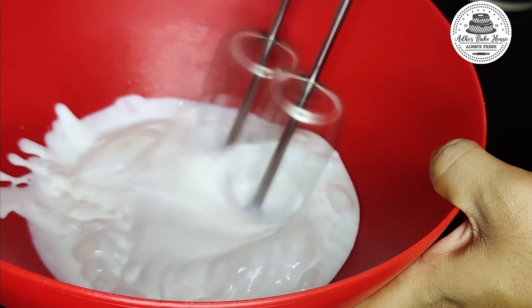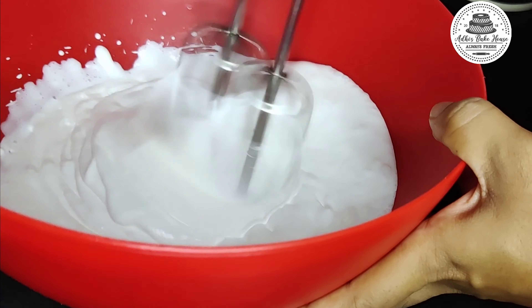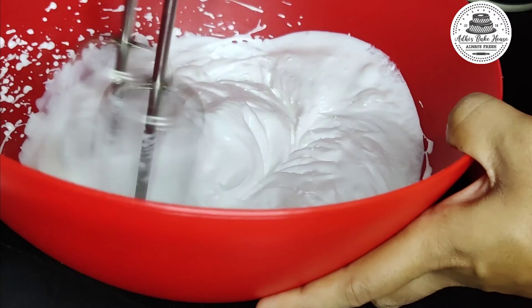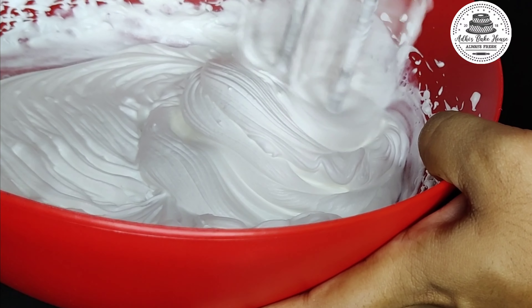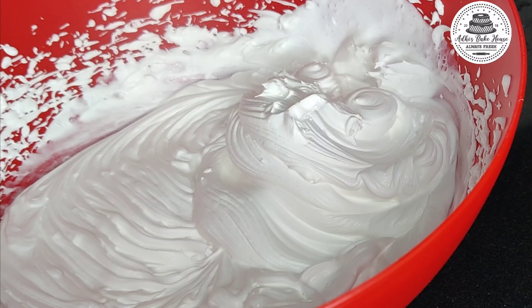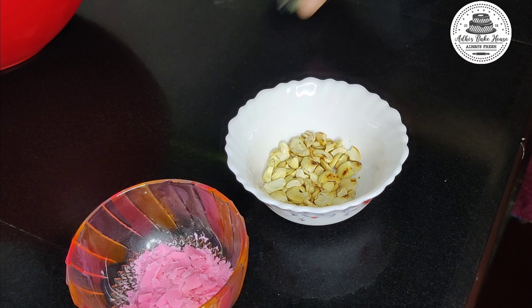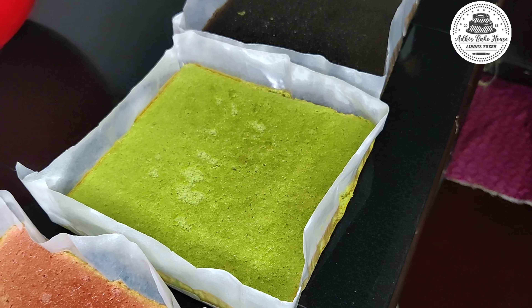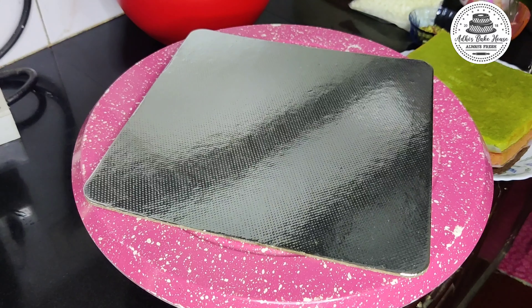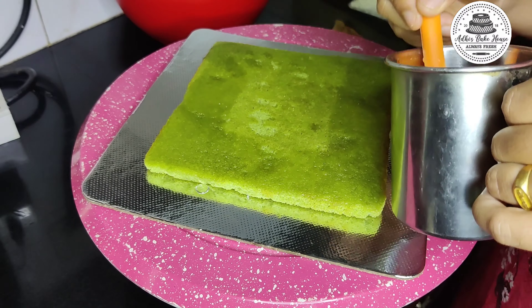Now we are going to put the frosting. 1 cup of whipping cream — I am going to put it in a little bit. I will fill the cake in layers. I will add strawberry chocolate, white chocolate, roasted cashews, pista.